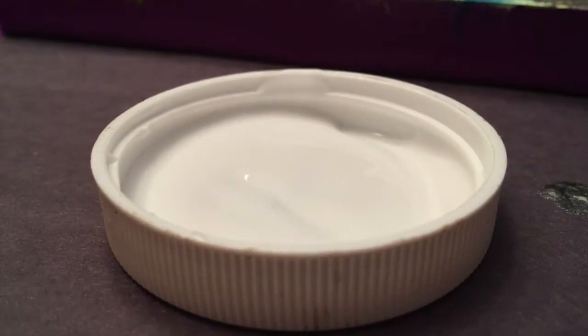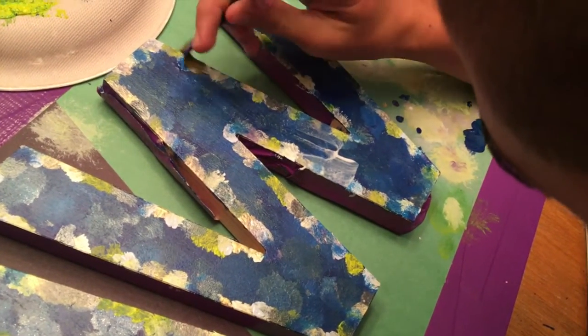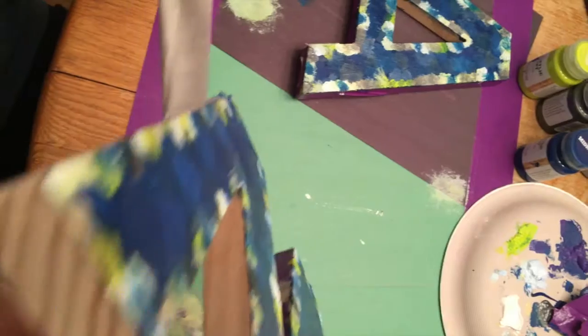Now add a thin coat of Mod Podge to protect your paint and give a glossy finish. The last step is to remove the tape, and you are all finished.